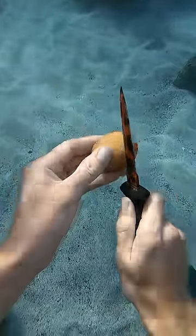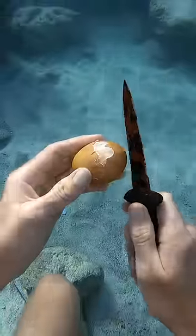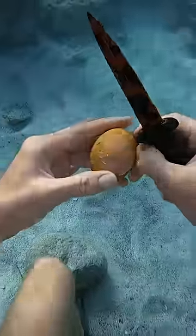Then I got my special tool and I started tapping around the equator of the egg. Now I'm just peeling off little pieces at a time and you can see the skin underneath. I'm gonna make a few more cracks on it and so far things are going pretty well.